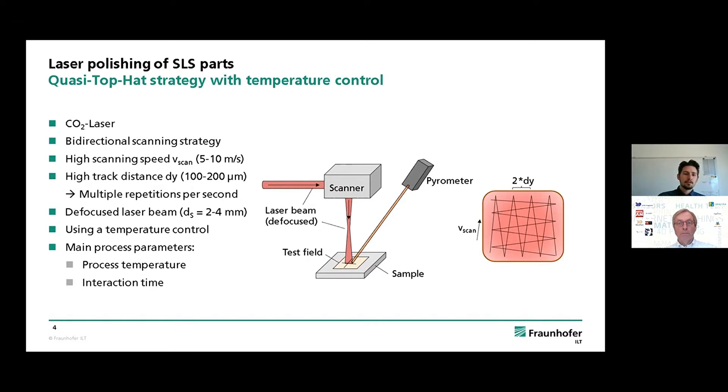If we simply used a constant laser power, we would heat up the surface more and more, so we need some kind of control mechanism. What we do is measure the surface temperature with a pyrometer, and then we have a closed-loop control that adjusts the laser power to keep the surface temperature of the polished area at a constant level. With this, we reduce the process to its two main process parameters: the process temperature and the polishing time — basically how long you hold the melt pool at the surface.